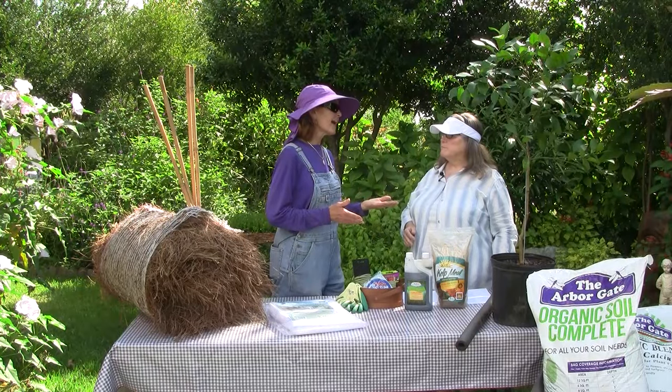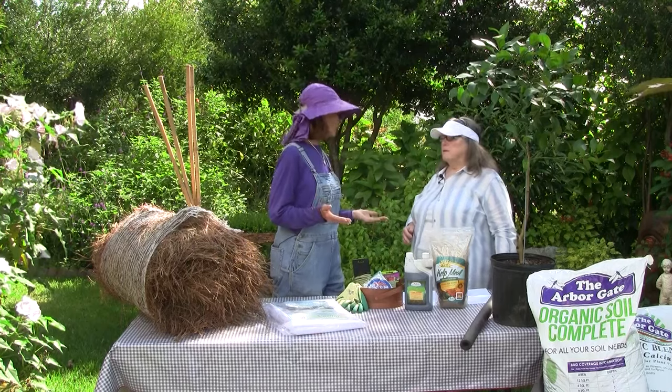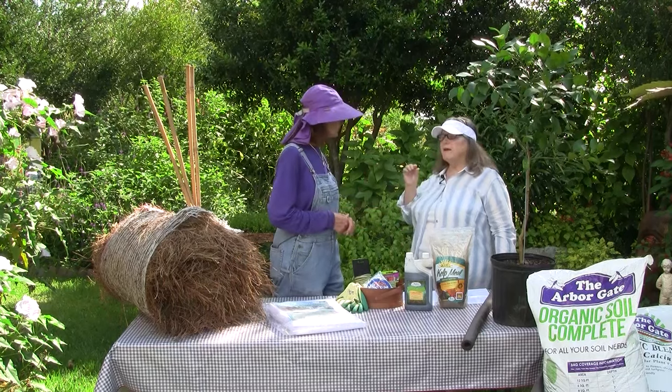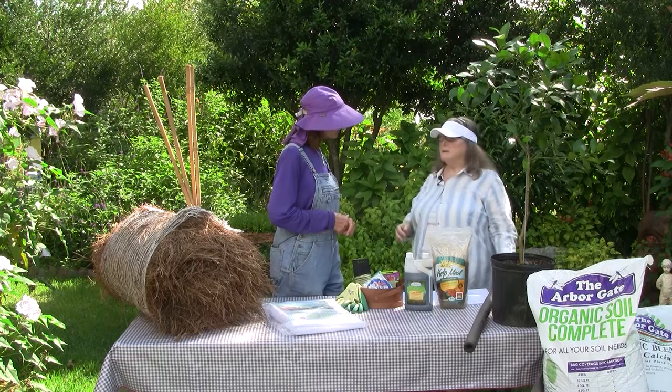We don't want to do any heavy pruning until the danger of frost has passed. Just bear with it — put up with a little bit of that unsightliness and wait till the first few weeks of March to start doing any major pruning. If we prune early, we oftentimes will get a week or two of 70-degree weather and the tree will think it's time to grow again. We'll sustain even more damage because that new growth is very tender. So you want to hold it back as much as possible.